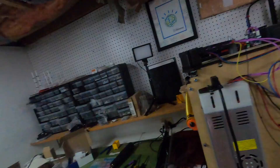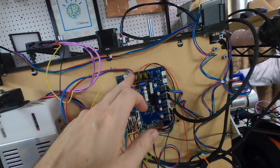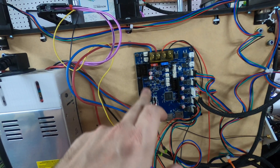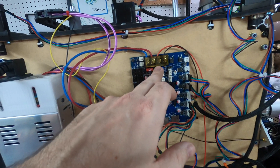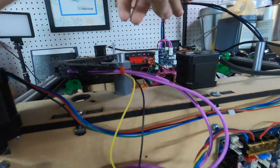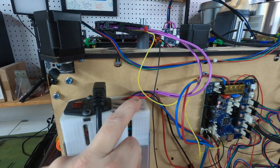You'll notice power is feeding the Duet Mini 5. There's a 10 amp fuse for all of the motors and a 15 amp fuse for the bed. Duet recommends that you have a 5 amp fuse in line for your Duet tool board. There are no fuses on the board itself.